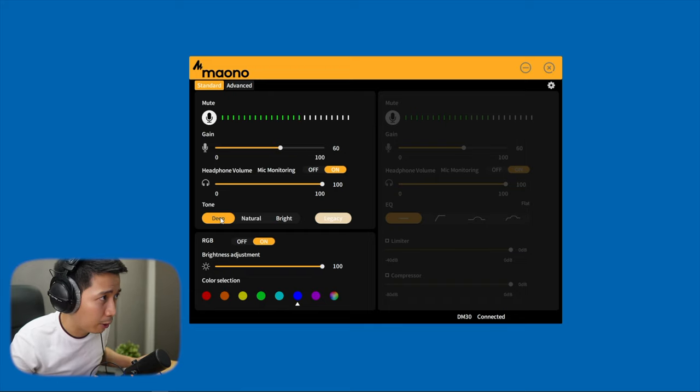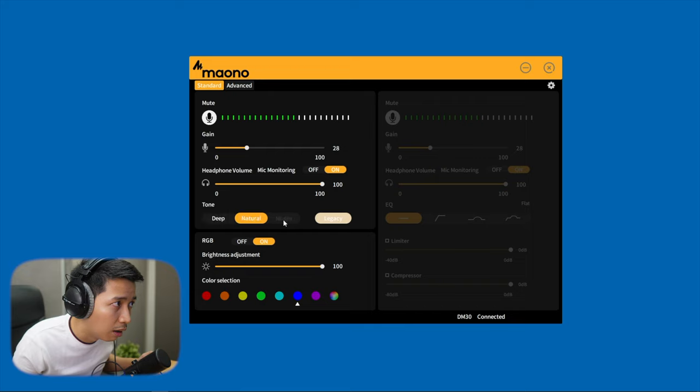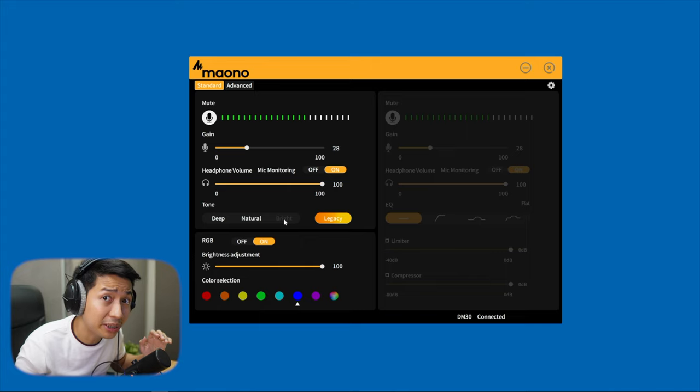Let's try the tones one by one. 'The quick brown fox jumps over the lazy dog.' Natural. 'The quick brown fox jumps over the lazy dog.' Bright. 'The quick brown fox jumps over the lazy dog.' Legacy. 'The quick brown fox jumps over the lazy dog.' Now with a consistent sound. For my voice, I'm kind of liking Legacy.